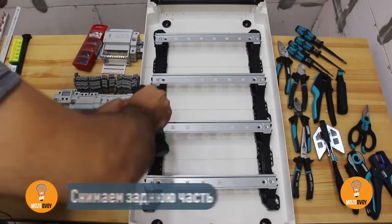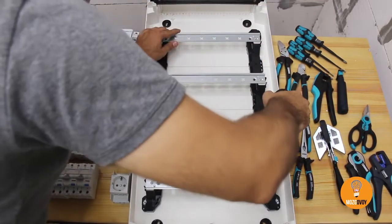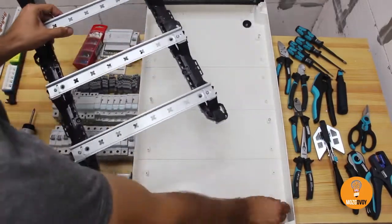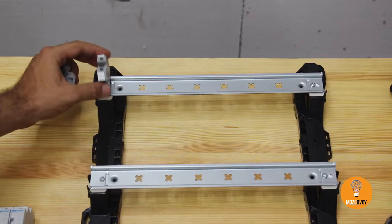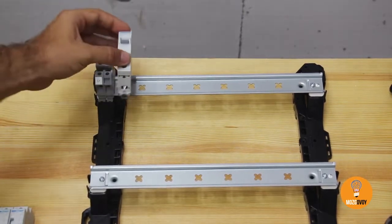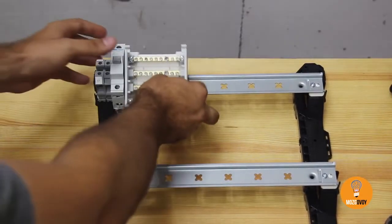Before we start assembling the switchboard, we detach the rear end of the switch box, leaving only DIN rail mountings. Components include: live wire terminal, neutral wire terminal, a 40A single-pole circuit breaker, and a power distribution block, or PDB.